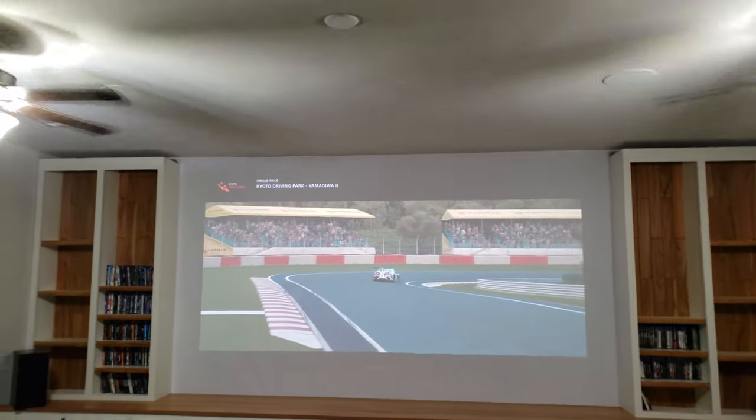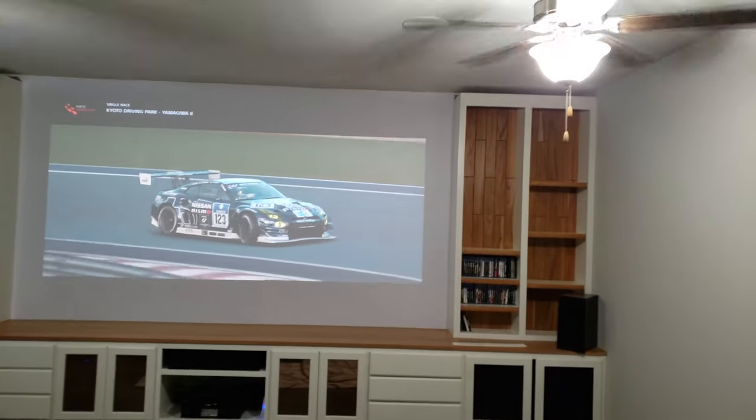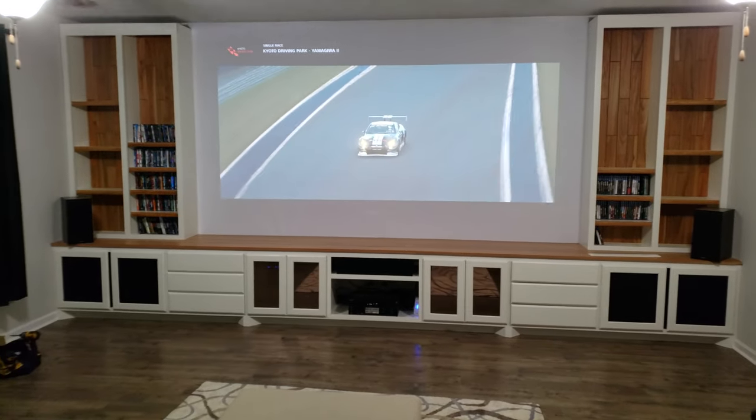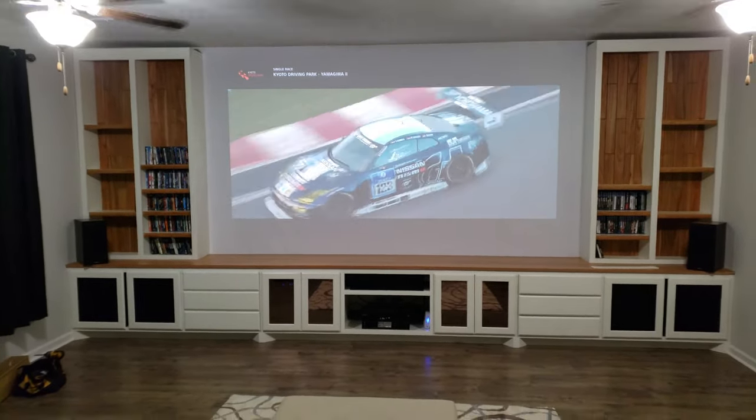Those are the front ceiling speakers — those are Sonus mag 6r. I like them because you can adjust the tweeter and the whole speaker itself. Anyway, that's the quick update — got a lot more trimming to do.